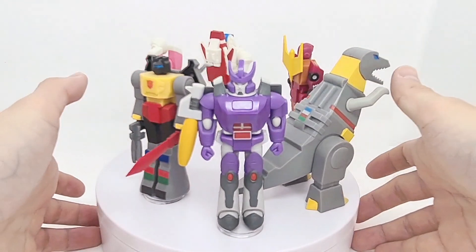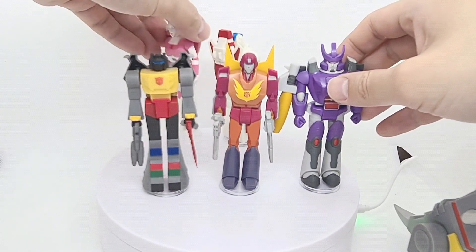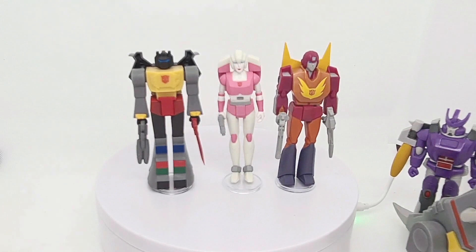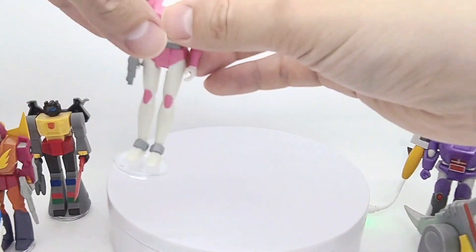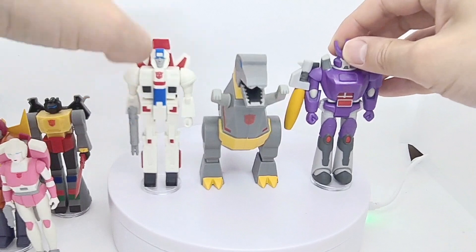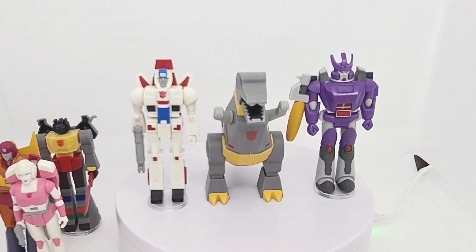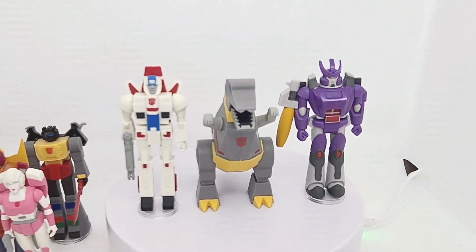Let's get these all lined up so you can see them. Looking great as a team from the movie. Hopefully they do an Ultra Magnus, Springer, and Kup as well. Overall really really happy with these — fun to pose for desktop or just display. Thanks a lot for checking this out — give this video a like and subscribe for more reviews.